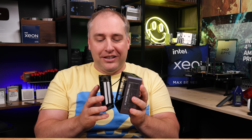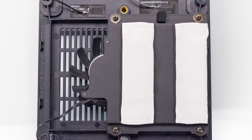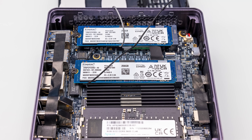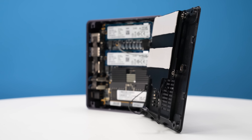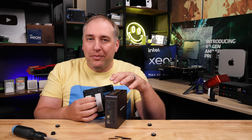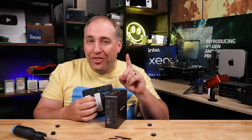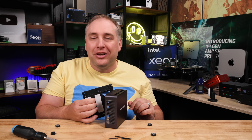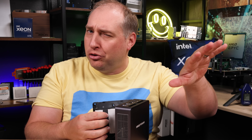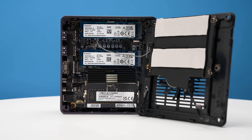Once inside, you start seeing things that are very different from previous generations. Right here you have a fan plus a cooling plate for the SSDs. One of the challenges is that you have two Wi-Fi antenna leads plus the fan lead, which makes it a little hard to pull out. But one fun thing about this SSD and RAM cooler fan unit is that it's attached to the bottom of the chassis with spring-loaded screws. So you can actually push it in just a tiny bit to get good contact on your NVMe SSDs without too much pressure.